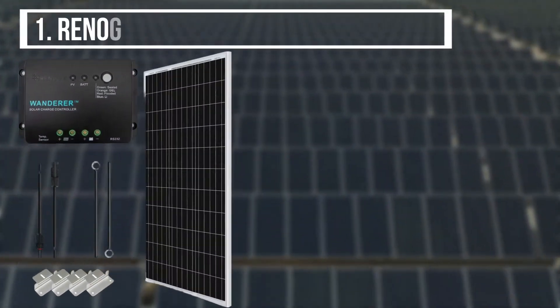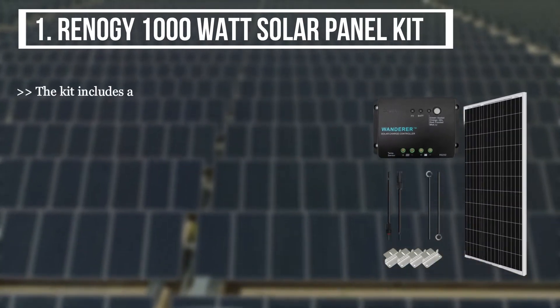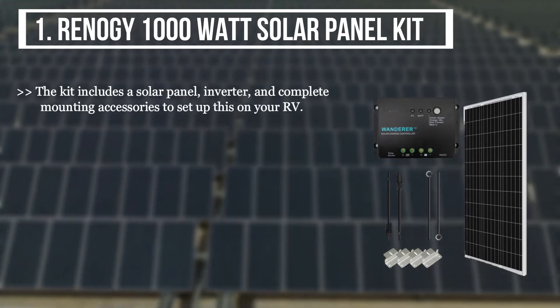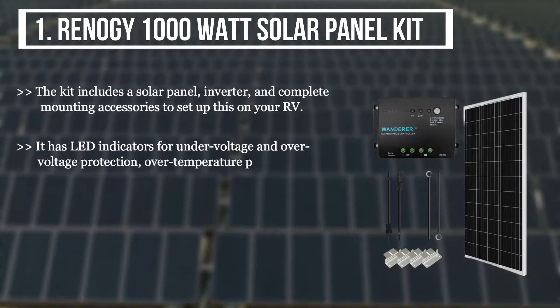The first product we have is the Renogy 1000W Solar Panel Kit. The kit includes a solar panel, inverter, and complete mounting accessories to set up on your RV. It has LED indicators for under-voltage and over-voltage protection, and over-temperature protection.